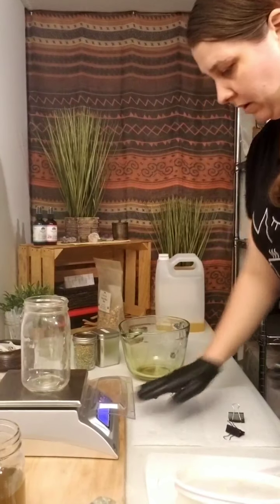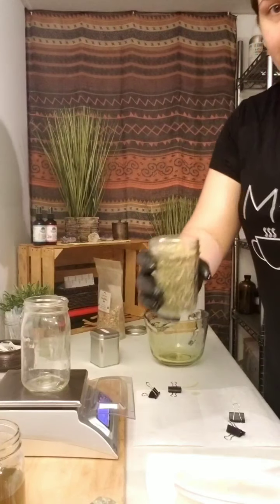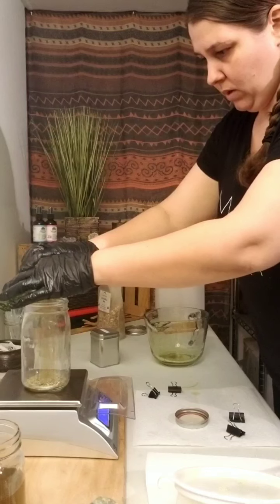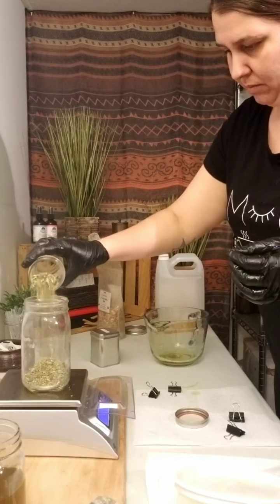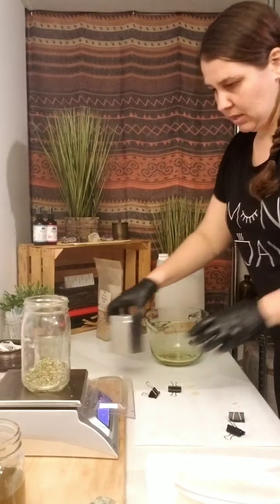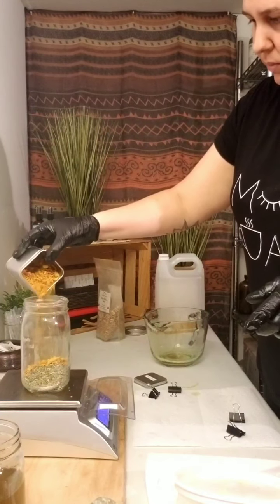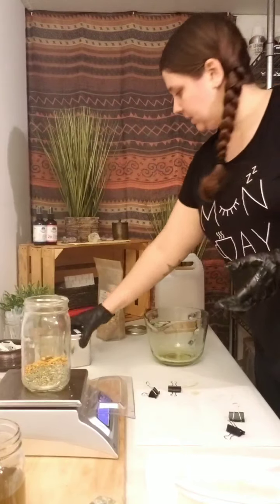Now we're creating the new oil infusion. Our recipe calls for one ounce of yarrow — this is dried chopped yarrow right here. So I want to get one ounce in the jar. That's one ounce of yarrow. Now we have dried turmeric — I'm going to do another one ounce of dried turmeric. It takes a lot less turmeric than yarrow because yarrow is light and fluffy.